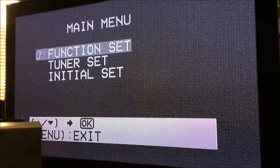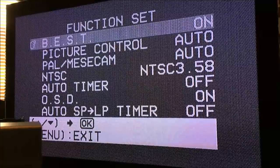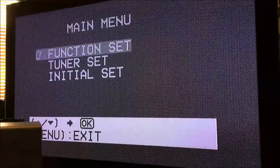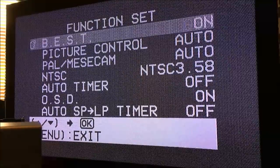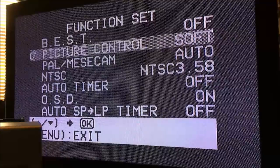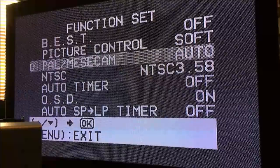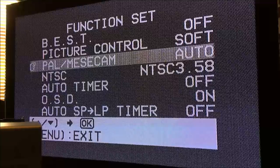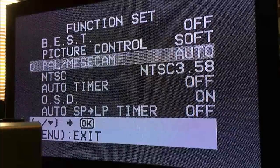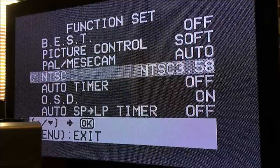I can set it at PR1 for now, then go into the menu. Here's our main menu — notice everything is in black and white at this point, which is kind of interesting. Going into Function Set gives us options: BEST, which I can turn on or off; Picture Control with normal, soft, and edit options; and PAL/MECAM, where I can set it to auto or lock in a specific version every time I put a tape in. Auto seems like a good spot. For NTSC we have both options, or we can just say convert NTSC to PAL.